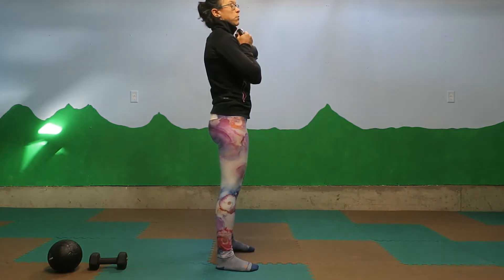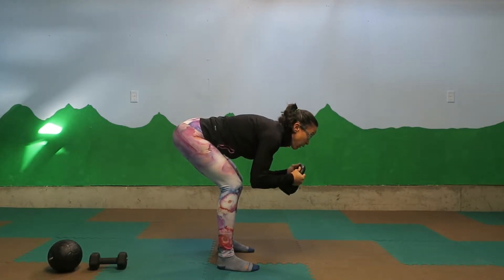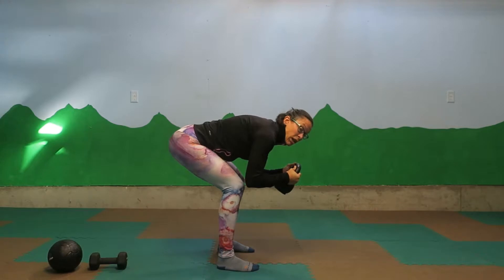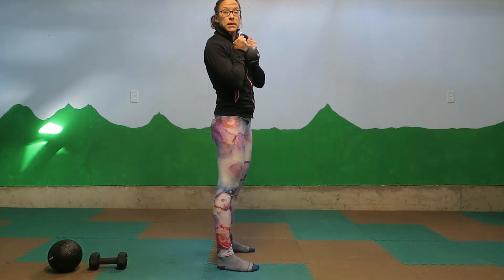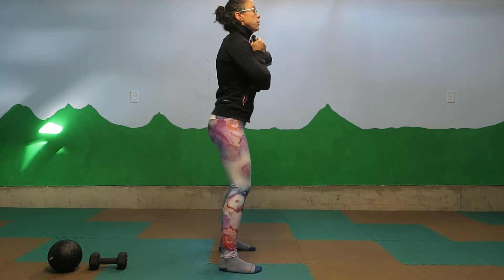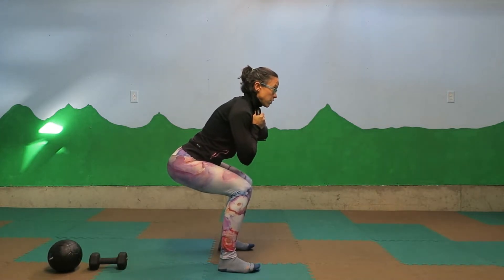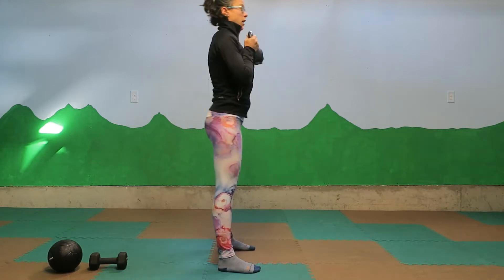What you want to avoid in your goblet squat is a big lean forward, because that's going to bring the weight away from your body and not utilize your legs as well as they can be used. If you have a hard time getting down, don't worry about sitting all the way down into your squat. Sit back like you're going to sit into a chair, come down as far as you can comfortably go without dropping forward, and then stand back up.